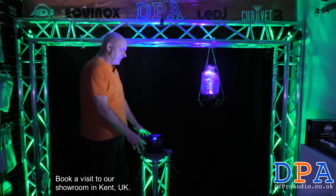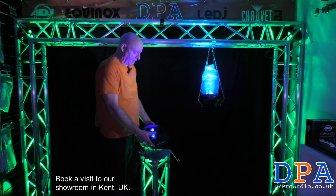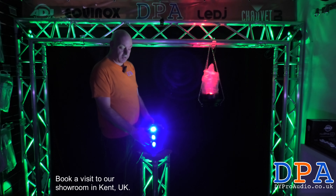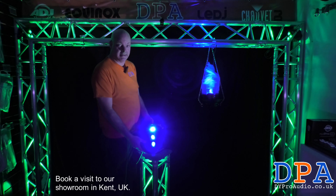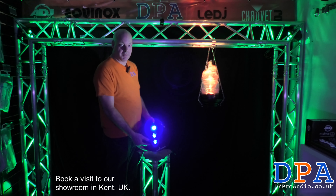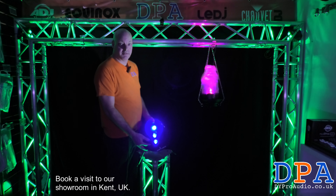These lights have three 2.2-watt hex LEDs. These hex LEDs are RGBWA and UV.